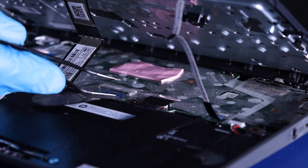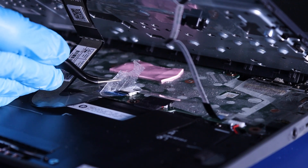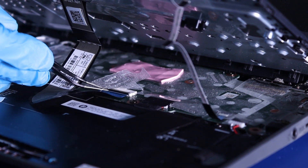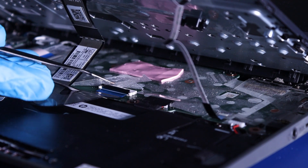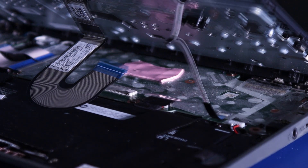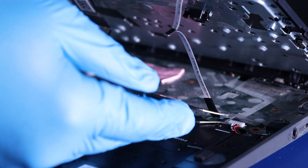Underneath, gently peel back protective tape. Flip the locking tab up and pull back to unplug the palm rest cable.